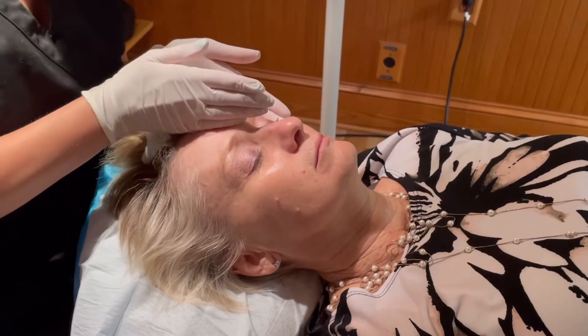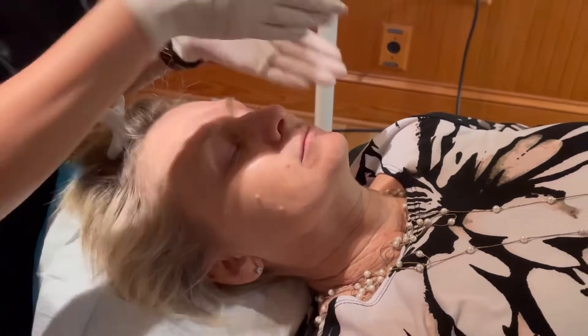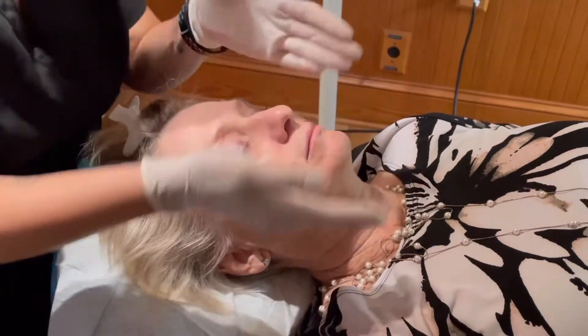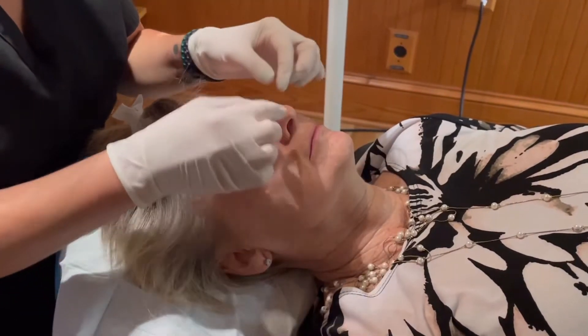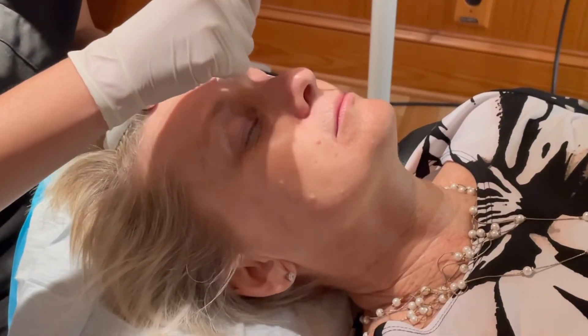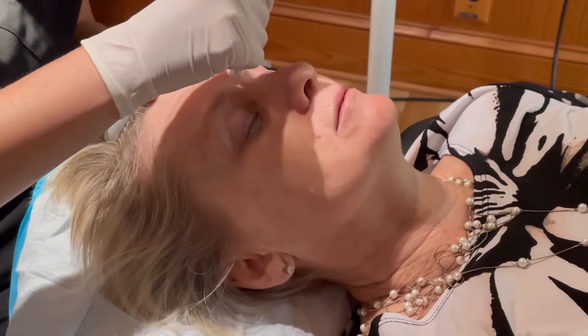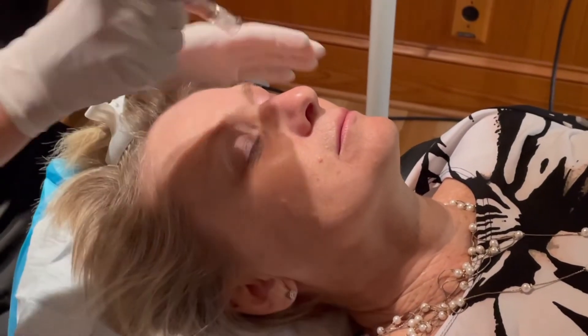We make a plan for the face according to what this patient particularly wanted to focus on. Then we start microneedling in a pattern that is appropriate for this particular patient's age and skin type.